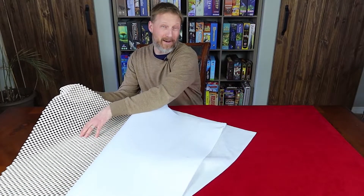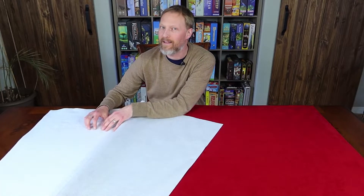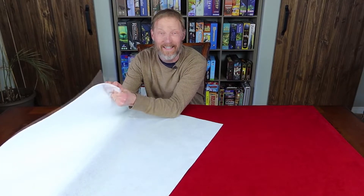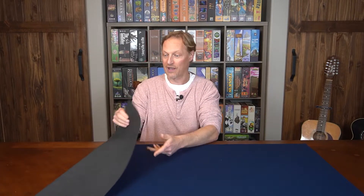My DIY gaming mat needed to be made in three different layers. I needed to put the non-stick layer on the bottom, then a layer of silence cloth which gave it that thickness and cushioning feel, and then the velvety material on top as the playing surface. Whereas this is neoprene on the bottom, which in itself has that non-stick property to it, which is awesome.